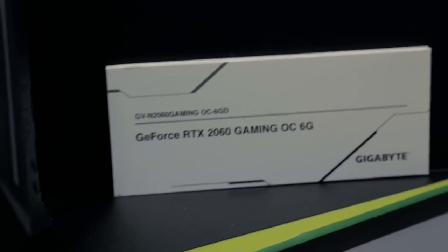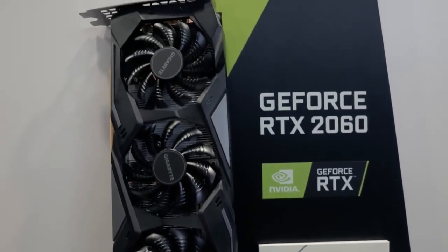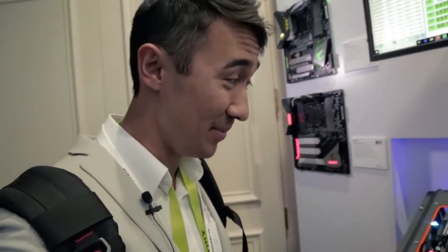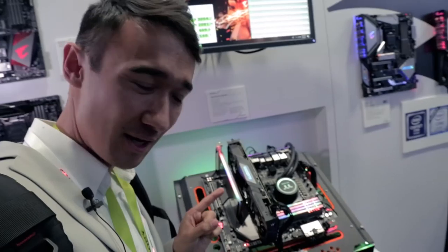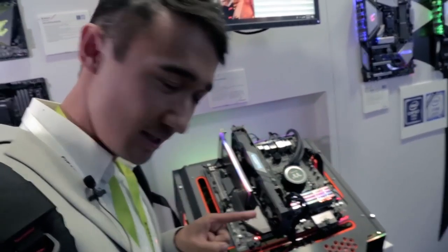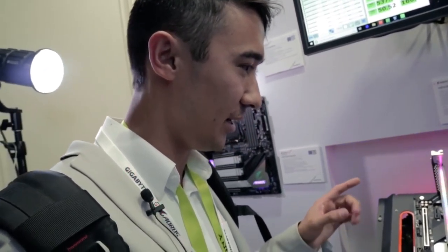And check this out — a triple fan 2060. Because I didn't have a meeting, I'm kind of just going to guess at what a lot of this stuff is. I'm going to assume this is the 2060 triple fan they were showing over there. I'm not sure what the clock speeds are going to be, but I assume they're going to be pretty impressive — probably around 1800 megahertz if I had to guess, because that's what the highest model was at over at EVGA.